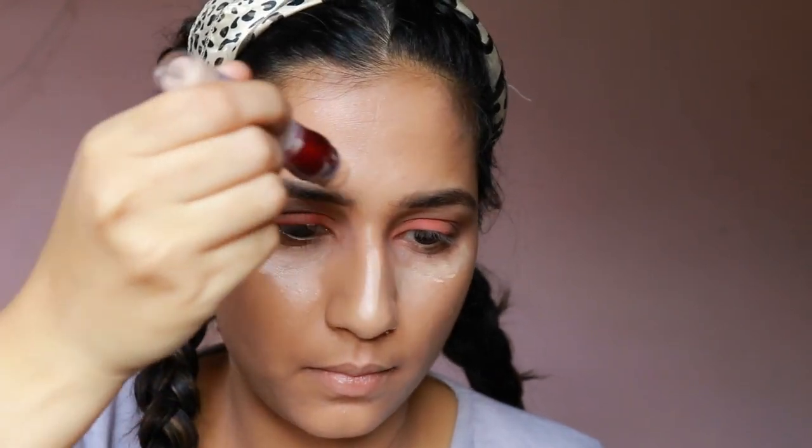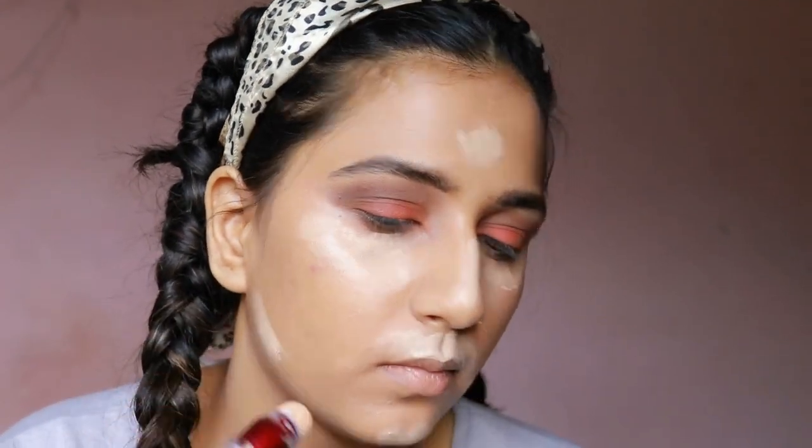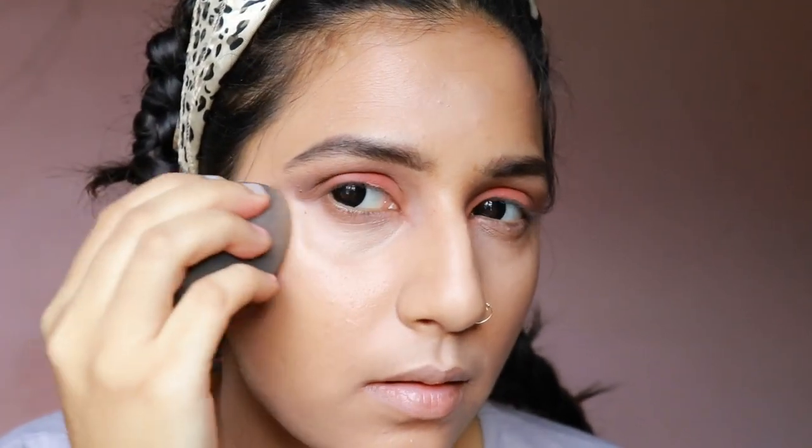Next, I am taking the Maybelline Insta Age Rewind Concealer in the shade light and putting it across under my eyes, my forehead, the bridge of my nose, and on the chin — the regular areas that I would like to highlight. I'm dabbing it onto the concealer so it gets absorbed into the skin.